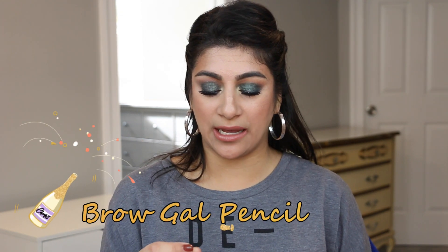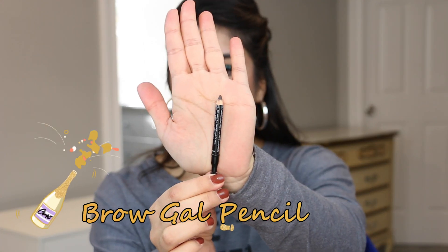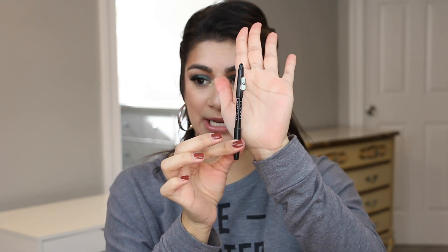A product that I want to finish off is the Brow Gal pencil in medium brown. This is how much we have left of it and I want to finish it off. I think I can do it — I don't want to roll this one over and I think it's doable. This is driving me crazy because the lid no longer fits on it, so I want to finish this up and put it in my empties this year. That's the fourth product. I'll mark it so we can see our progress. I will only have one update of this Project Pan too.